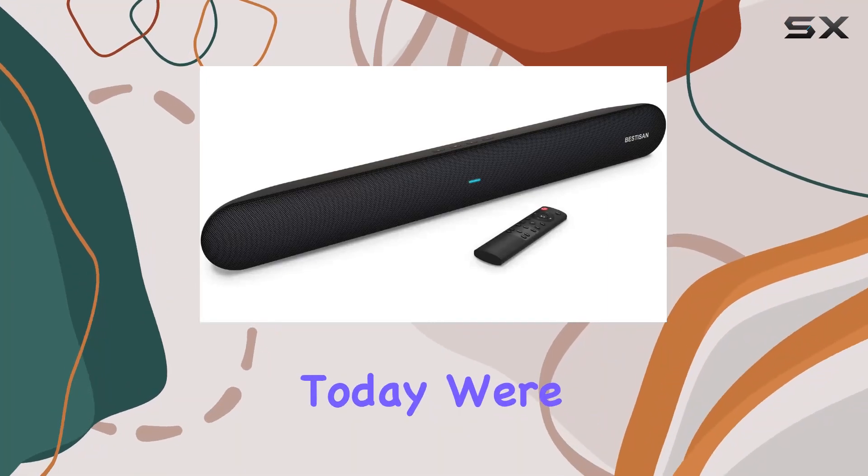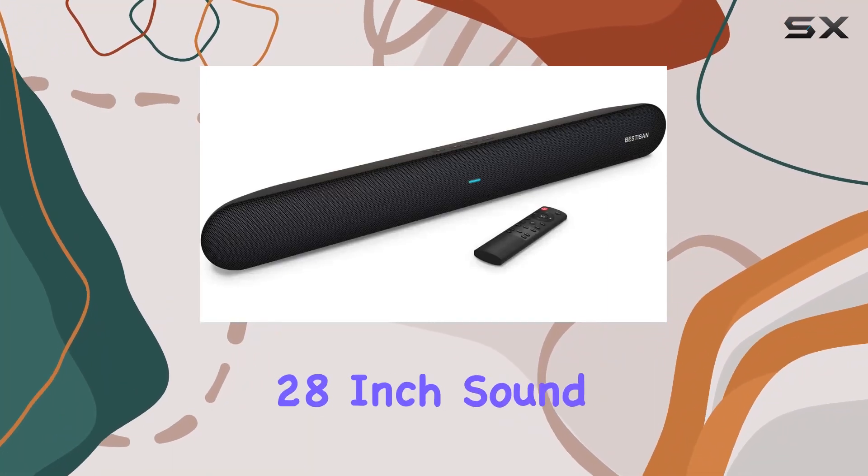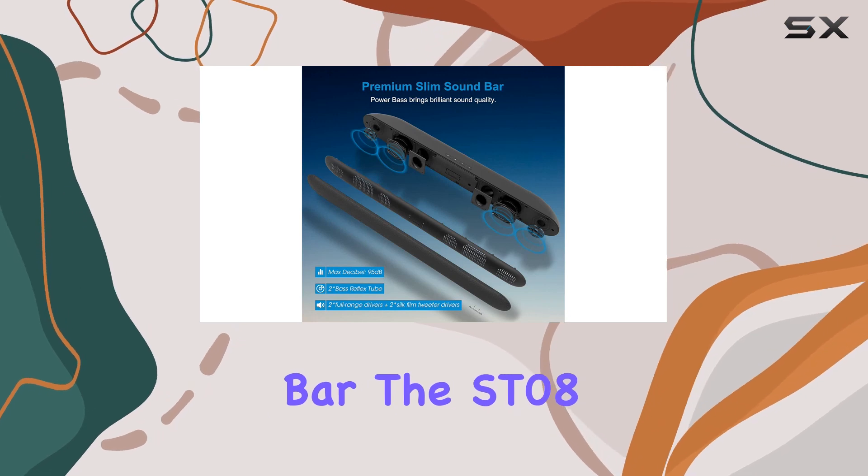Hey everyone! Today we're diving into the Bestizen 28-inch soundbar, the ST-08 model.